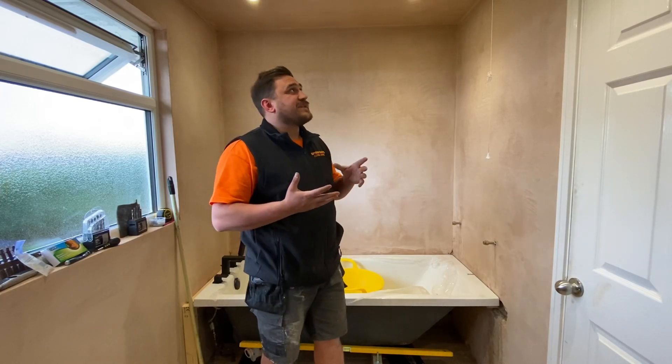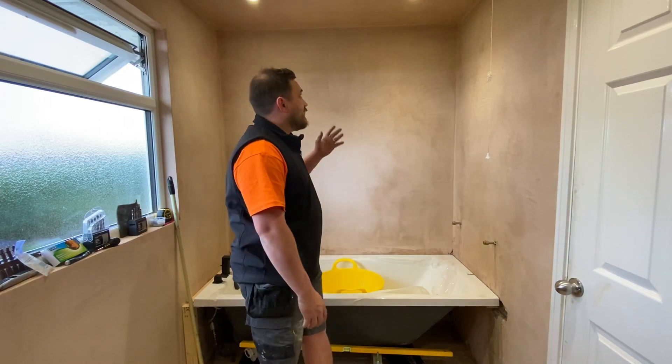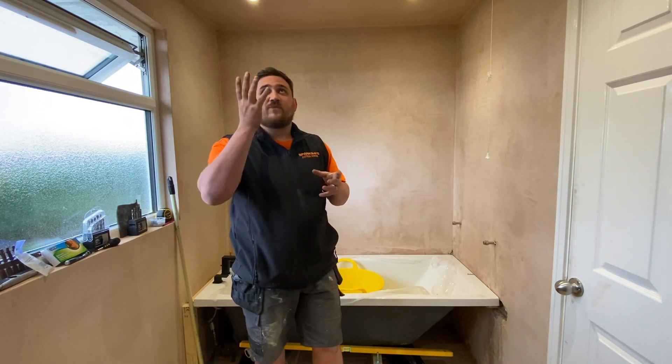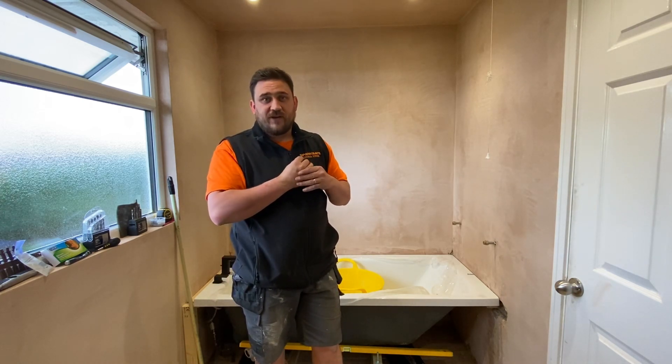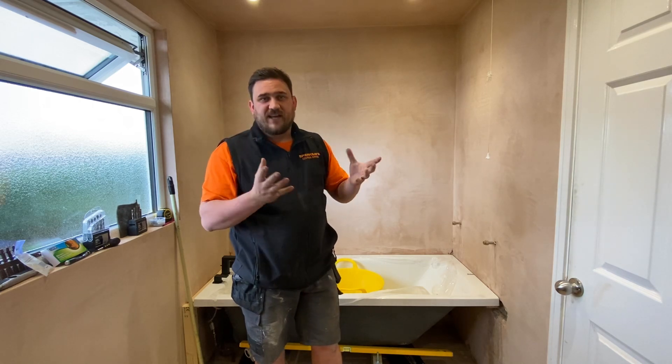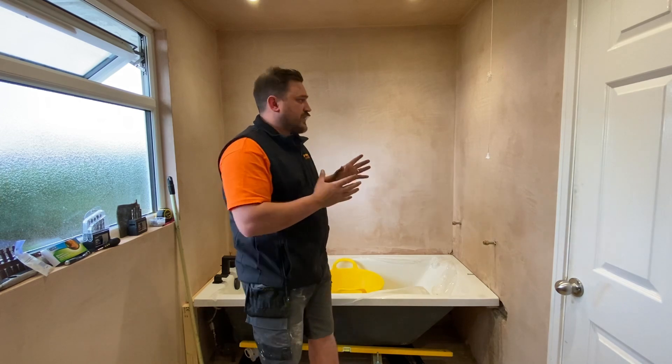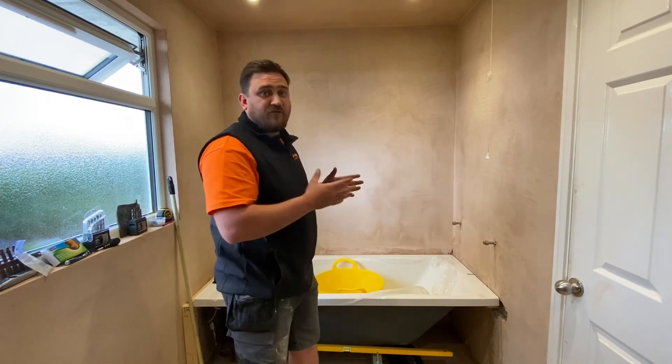I've come to a customer's property today - they're having a bathroom renovation. We're here to do the electrical work: putting in downlighters and doing the extraction unit. As you can probably see by the light, it's second fix now. I thought it's a good opportunity for a video to discuss what we have to take into consideration as electricians in a bathroom or special location.